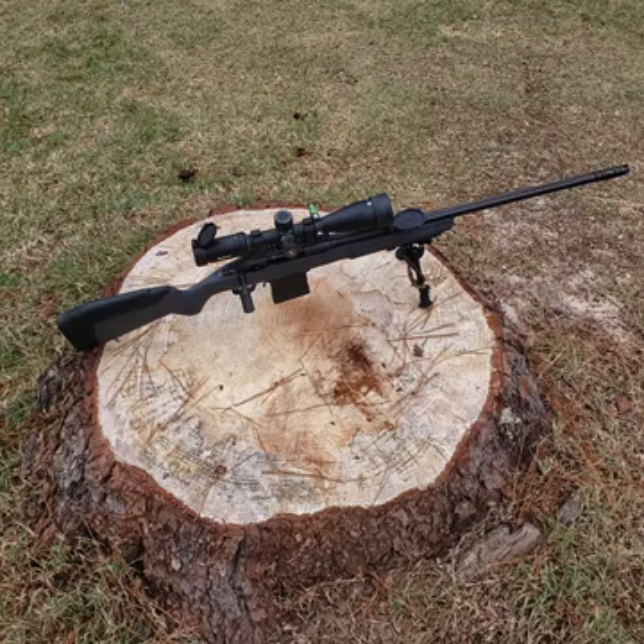I threw on a VG6 Epsilon 6.5 compensator/muzzle brake. The barrel is threaded 5/8x24, it's 24 inches long, and it's got the cuts in the barrel to lighten it.